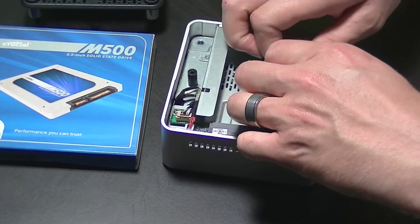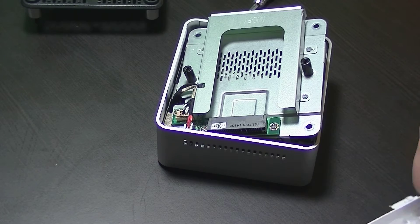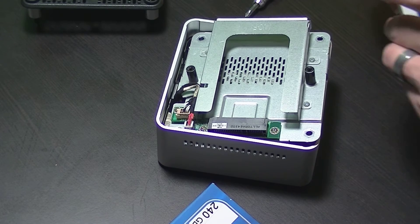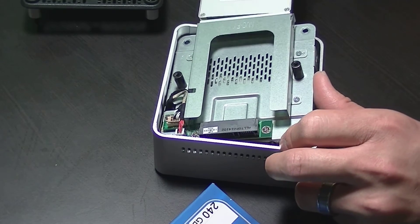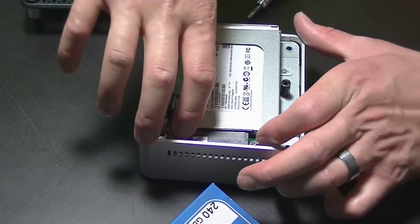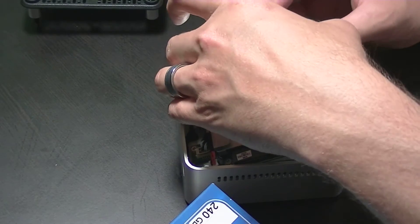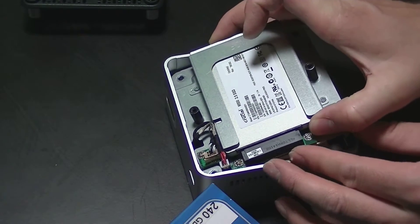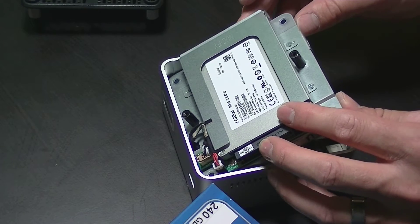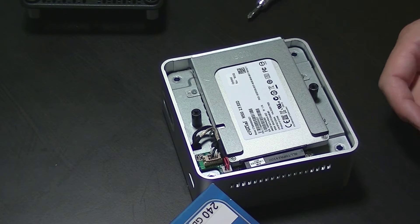It was at this point where I realized I probably should have installed my solid state drive before connecting those cables, but it's pretty easy just to prop up the top layer to access it. Make sure that the connections on your drive are lining up correctly with the drive bay. Once you've figured out the orientation, insert it into the drive bay and it should click right into place. Since I have a 7mm drive and did not use the 9mm adapter, there's a little bit of play for it to move around in the bay.